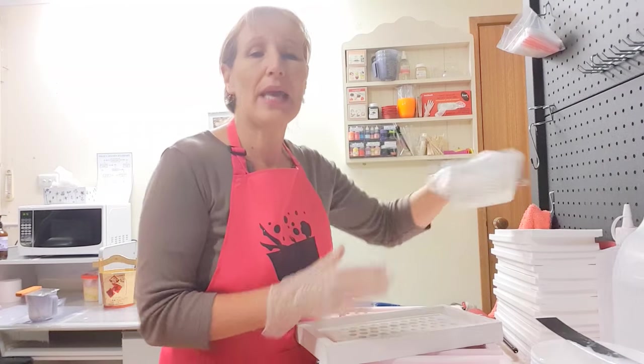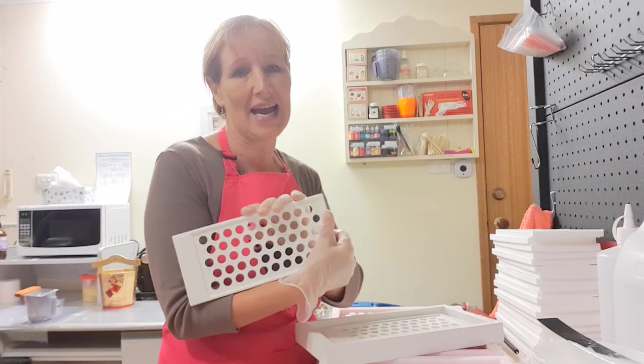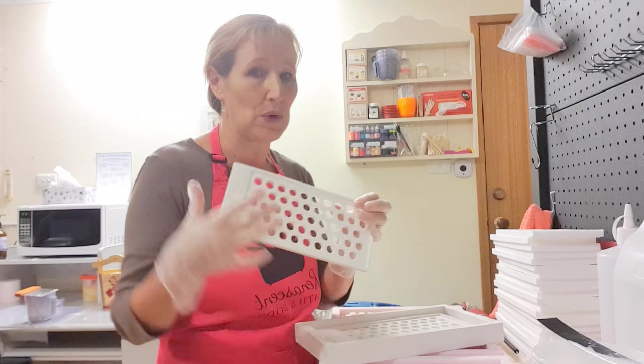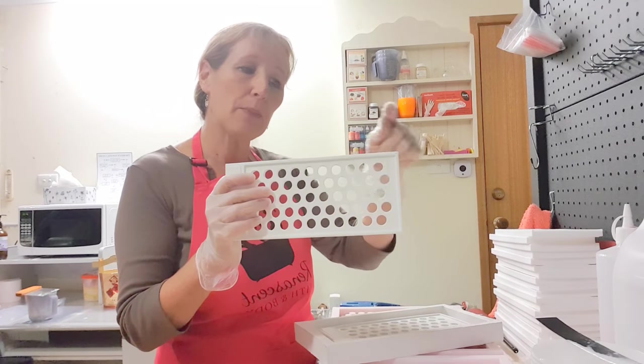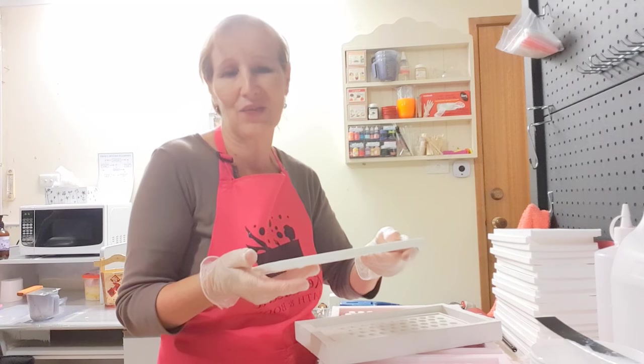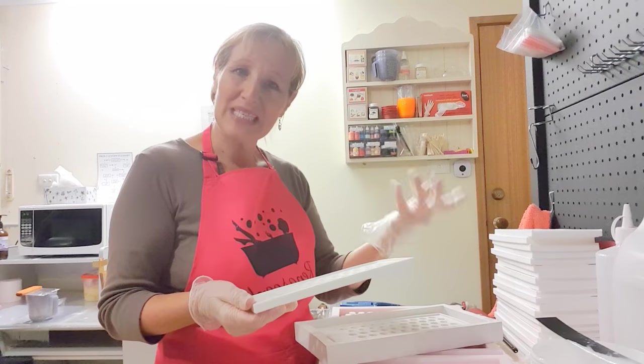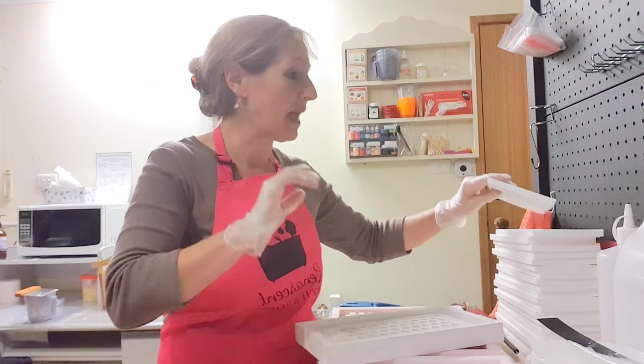First of all I would create my original product that I wanted to replicate. With these ones I hand carved them out of stone originally. Once that's made you can make a border around it and pour silicon over it - I'll show you how to do that in another video. Then once you've got that you can take the silicon master and make a stone master from that.